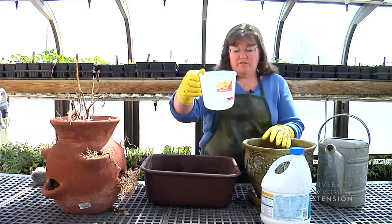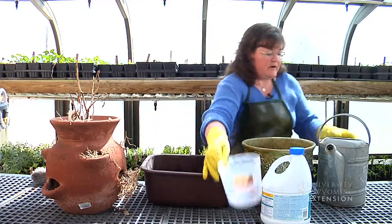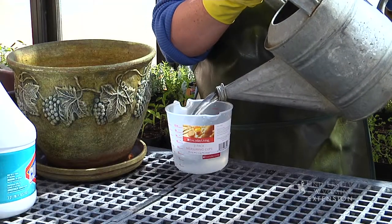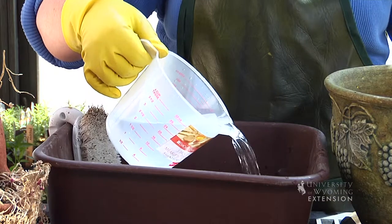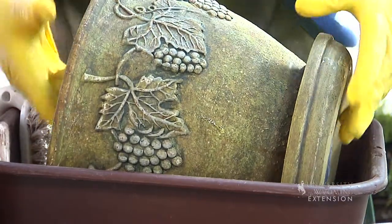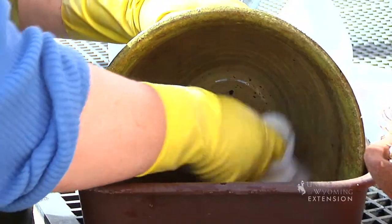What you'd want to do is start with a nine parts water to one part chlorine bleach solution. The chlorine bleach will kill off any bacteria or fungus that might be living in the container, or any disease organisms that might have started in the previous garden season. All you'd need to do is dunk your pot into the solution and make sure it gets a good coating of the chlorine bleach solution.